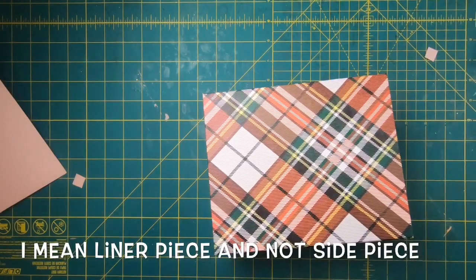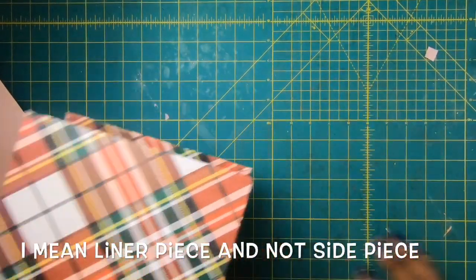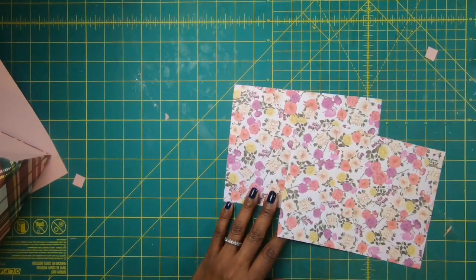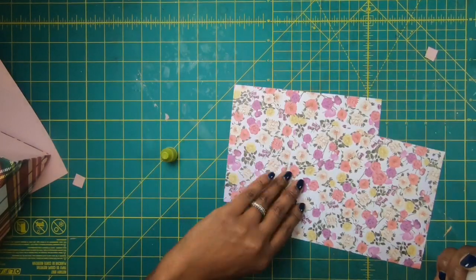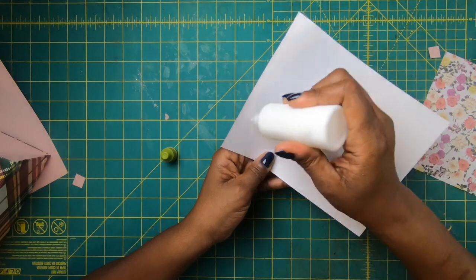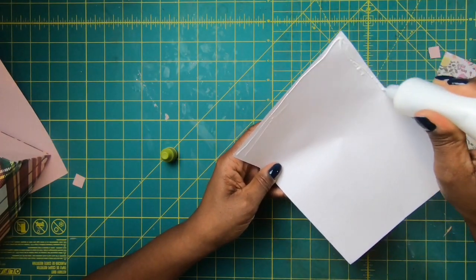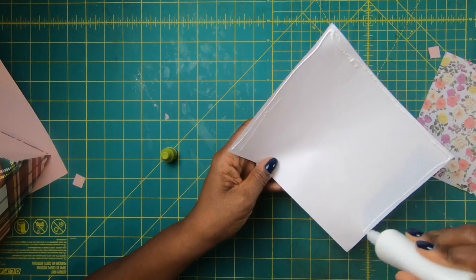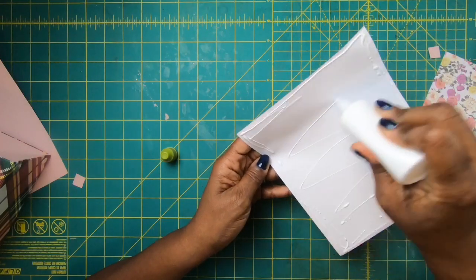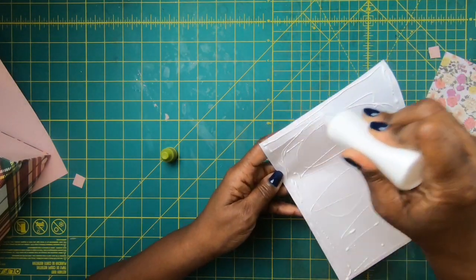Now we get to put in our liner side pieces. They're going to measure seven and three quarters by six — you will need two of them. This is a very simple process. I'll take my reptile glue and just glue this up. You can tape it if you want, but I like using glue because it gives me a little more time to get it into place in case I don't place it down right the first time.